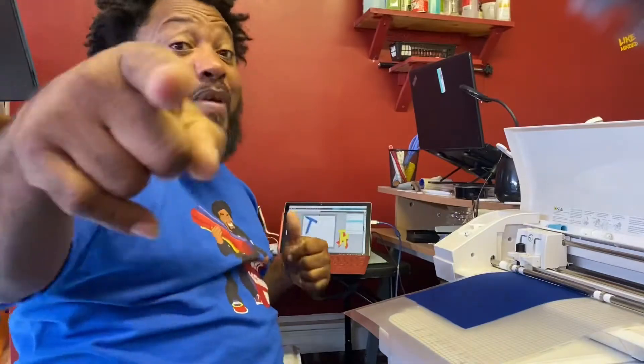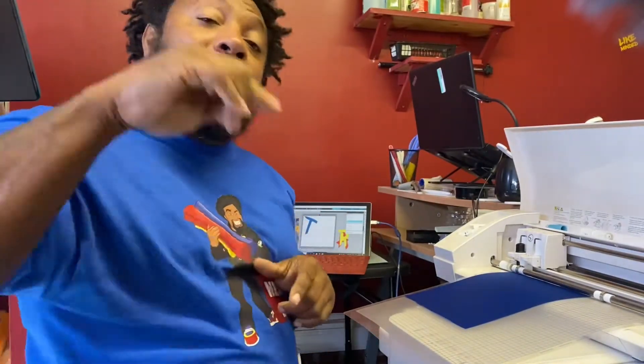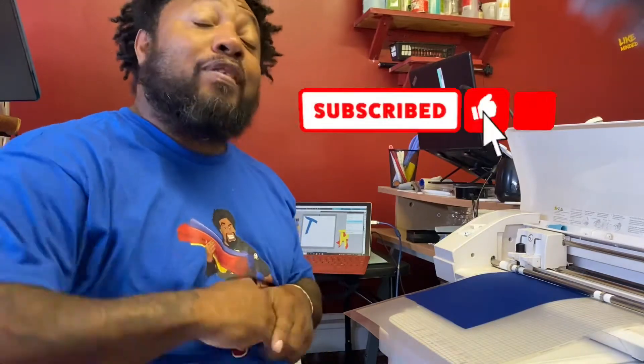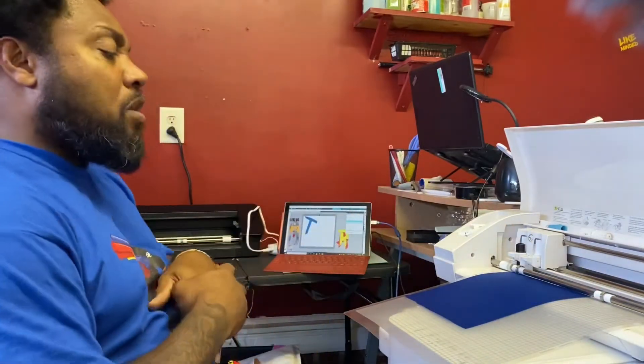I'm back. I hope y'all enjoyed that intro. While y'all are on here, don't forget to hit that subscribe, notification, and like button. Please support the channel as I keep dropping more videos for y'all. Because this is a platform not just for me, but for y'all. Y'all can help me just as much as I help y'all. So we're going to get right into it.